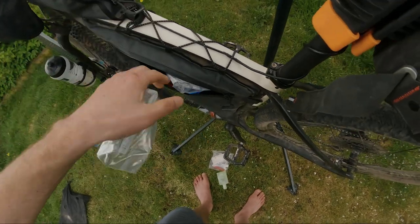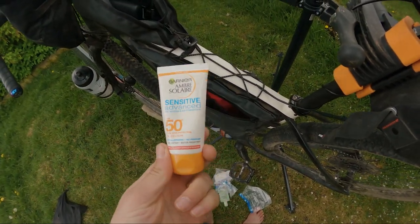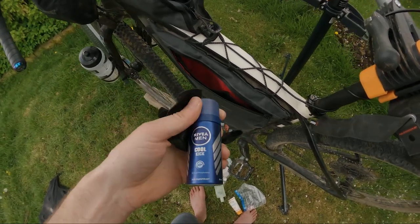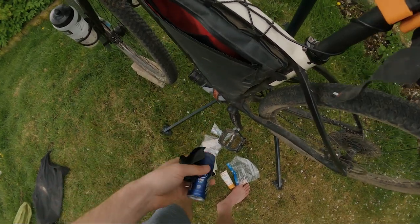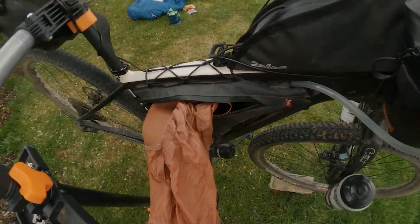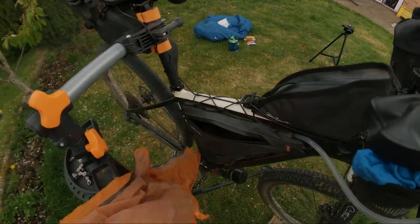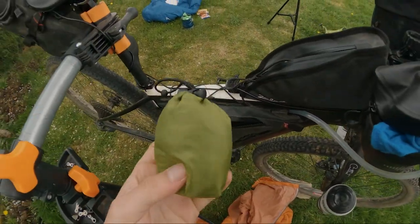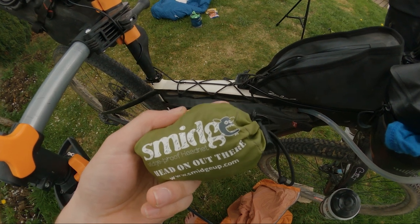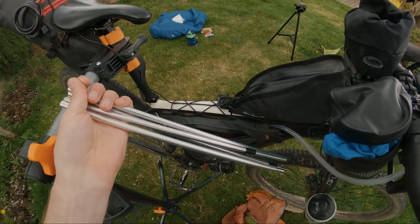We've got some spare zip-lock bags because you never know when you might need them. We've got sun cream — I'm forever hopeful we'll have some sun — and deodorant, because I don't want to stink if I go into a café. On the other side of the frame bag I've got my waterproof, which is the Outdoor Research Helium — very light, packs down very small. I've also got a midge net, because if you're in Scotland you need one. I need to put some midge spray in the frame bag too — don't forget that.